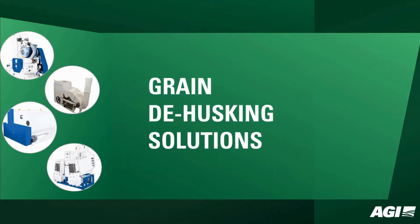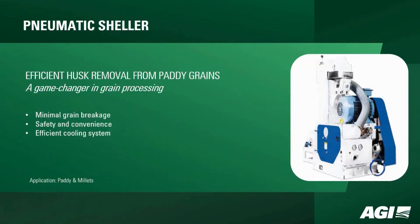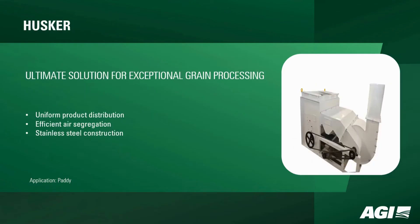Grain-to-husking solutions — explore AGI Miltek's cutting-edge dehusking machines, precision engineered to elevate grain processing. Our range includes the pneumatic sheller, a game changer ensuring minimal grain breakage, safety, and efficiency in paddy and millets processing.